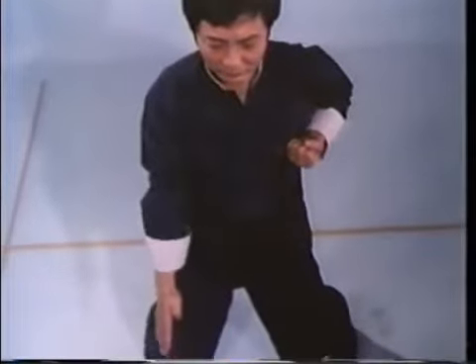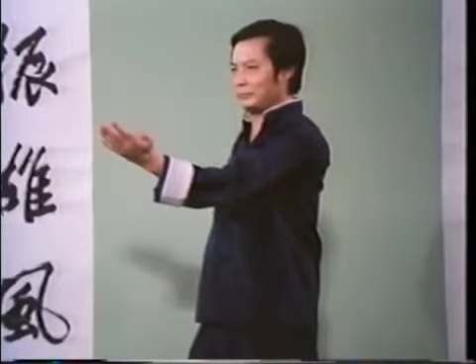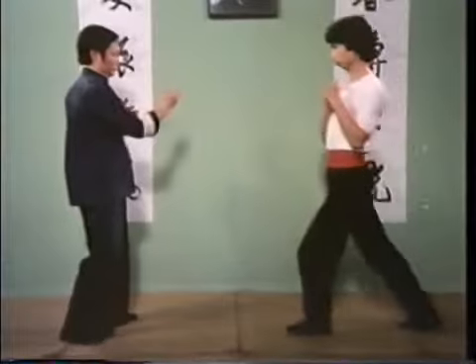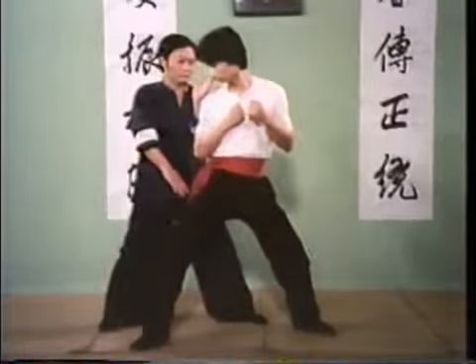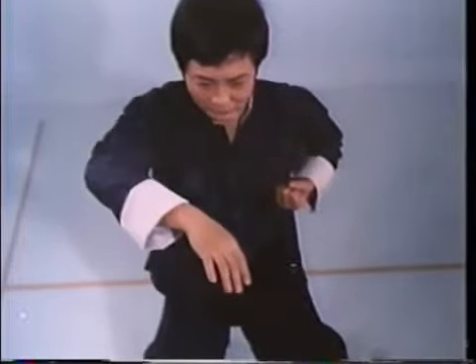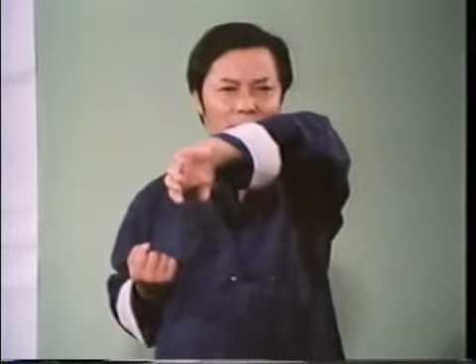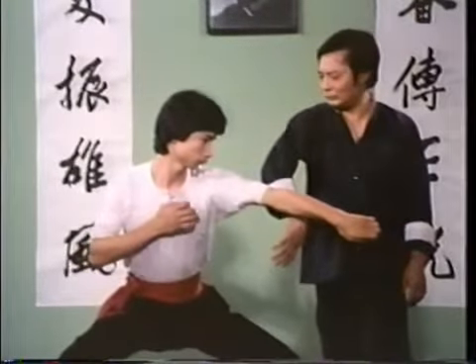Jum Sao employs the forearm to block low level and groin attacks by combining both the hinge action of your elbow and body shifting. Jum Sao is unusual since it deviates from the fixed elbow position. It is performed by a rolling motion of the forearm, which is the blocking surface. Coordination with torso rotation is important in Bong Sao.